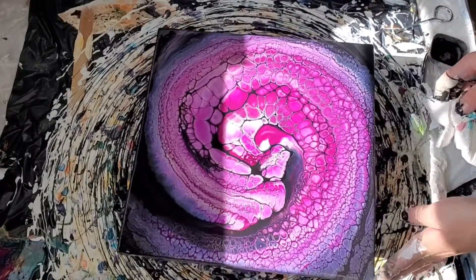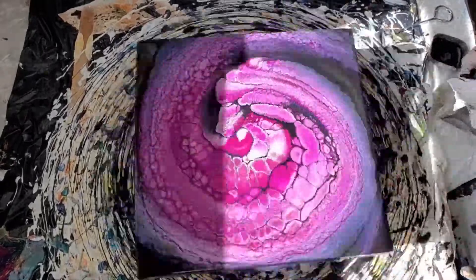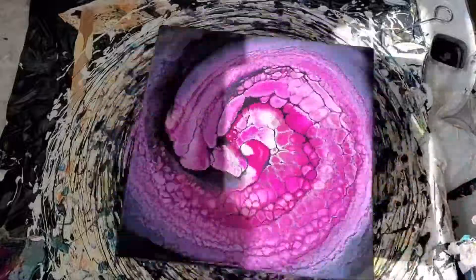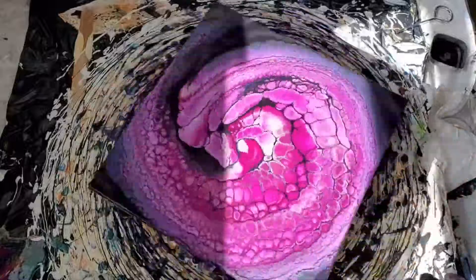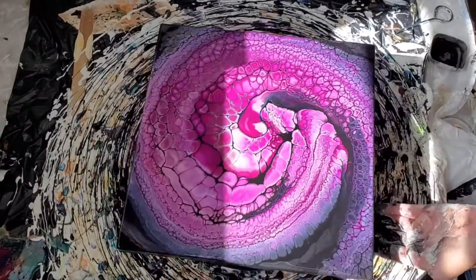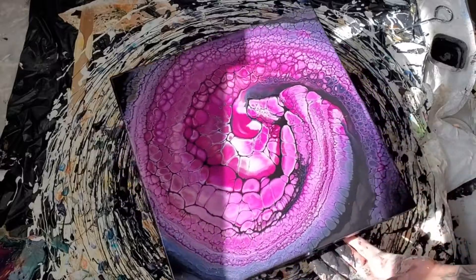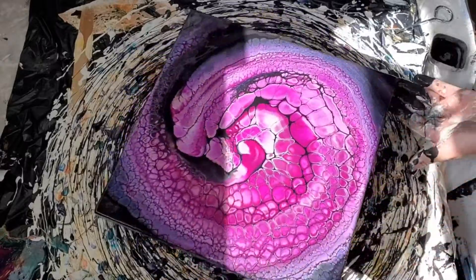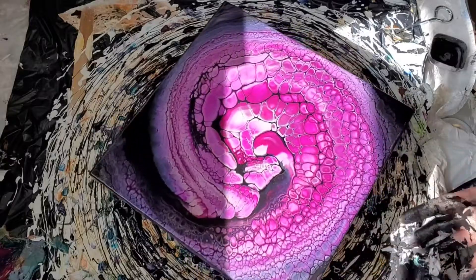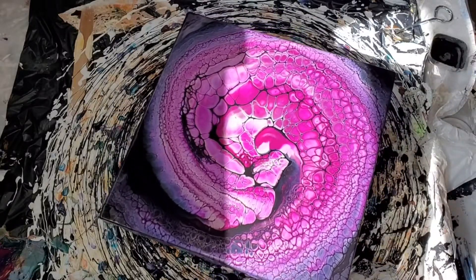Ready? I like that one — that one turned out good. I'll get you guys down for a close-up in just one second. I gotta clean my hands.